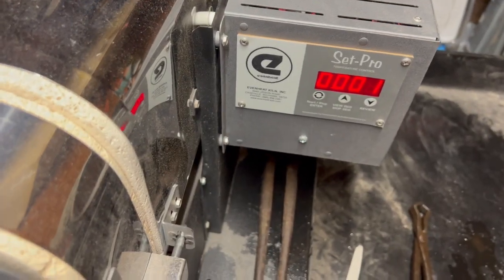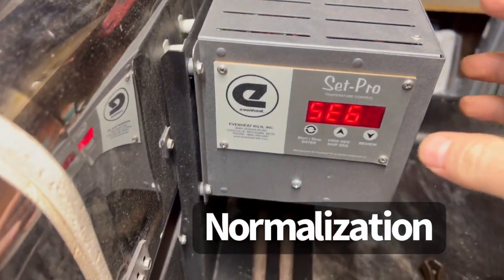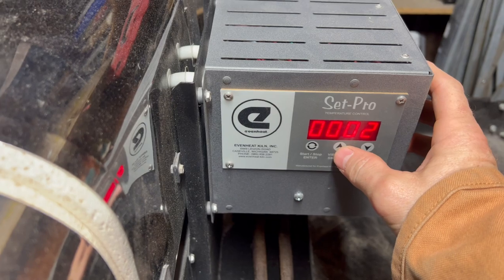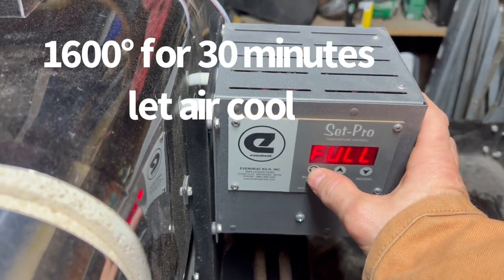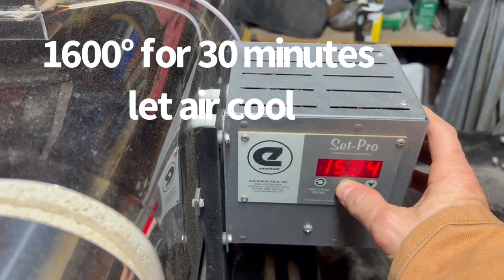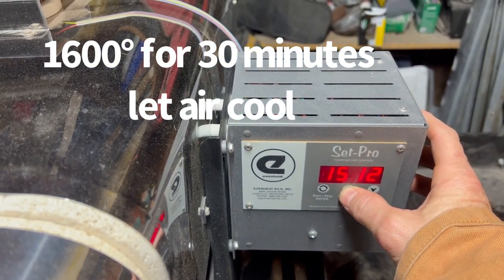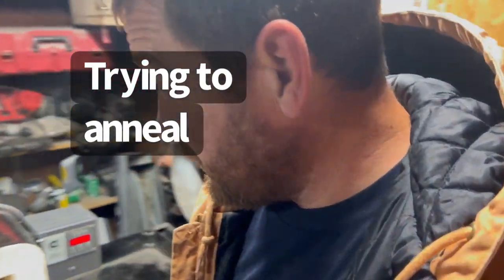So the first process is I'm going to normalize them. I'm going to pull power and take it up to 1600 degrees, and I'm going to hold them there for about 30 minutes. Now that I've got the blades normalized, I'm going to put them back in the oven at 1400 degrees.